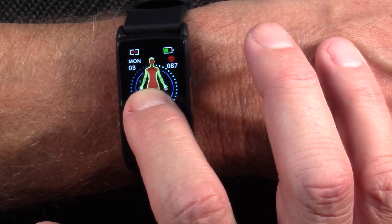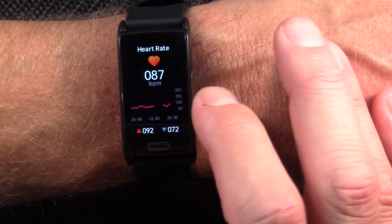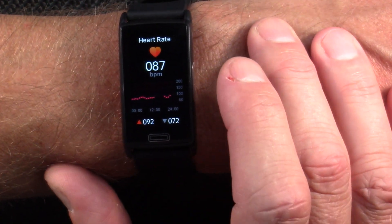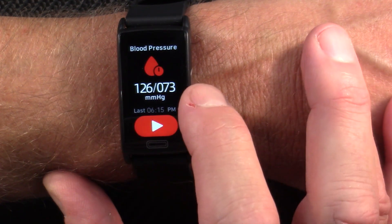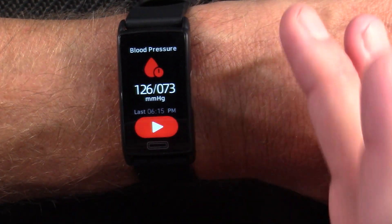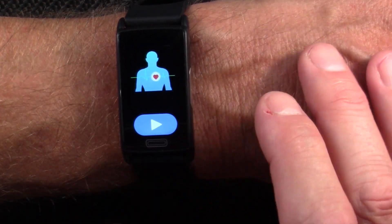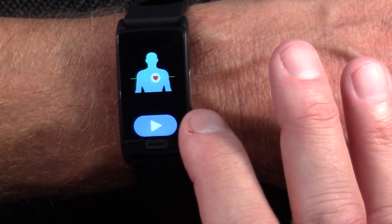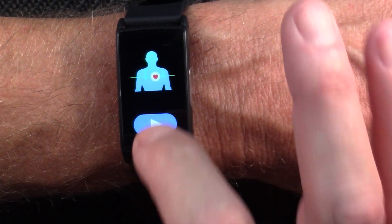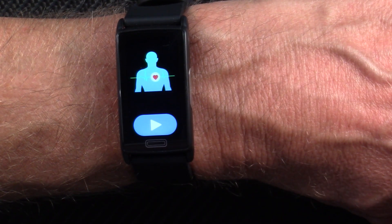The watch face I like is shown first. Swiping right to left, you get your steps for the day from the pedometer, your heart rate — it takes continuous measurements at whatever time interval you assign, mine is set to every 30 minutes — and blood pressure, which I find pretty credible; most of my readings are about 120 over 80. There's also PTT, or pulse transit time, which requires the chest strap. You press the button and wait at least six minutes for that measurement.